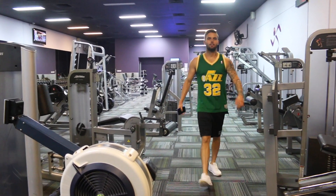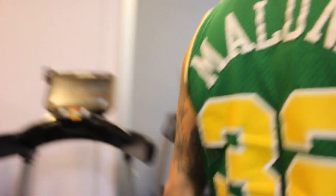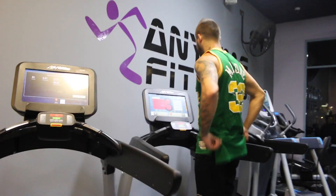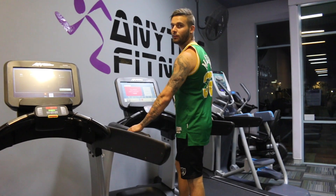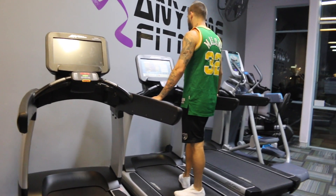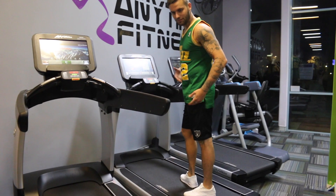Hey everyone and welcome back to my channel. Today's a very exciting day because guess what's coming right at you? It's my butt workout routine. Please don't judge me as I'm not a gym fanatic and I don't know exactly what I'm doing, so you'll have to YouTube other people doing this correctly because I'm probably doing it a little wrong and my form's not going to be the best. Big shout out to Cameron, my boyfriend who filmed this video. I love you and I hope you guys enjoy.